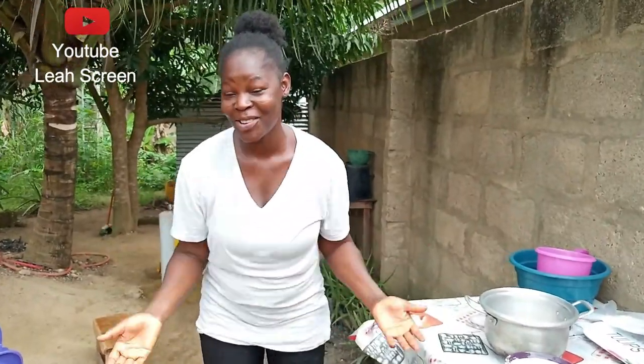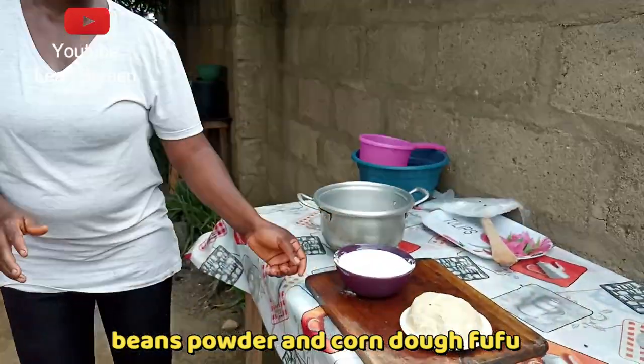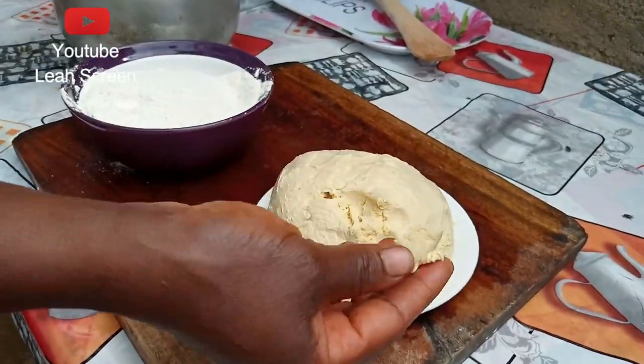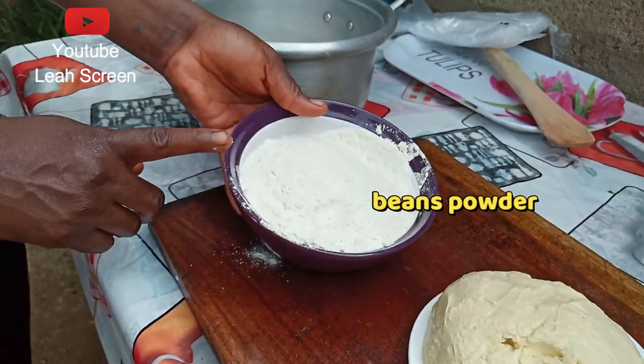Hello beautiful people, welcome back to my YouTube channel. Thank you for watching this video, thank you for clicking on this video. If you are watching me for the first time, please help me to subscribe — press the red button and share. In this video, I want to prepare beans powder and Kondo, the smooth one. Watch my previous video on how we prepare this Kondo. And this is beans powder, also on my YouTube channel.